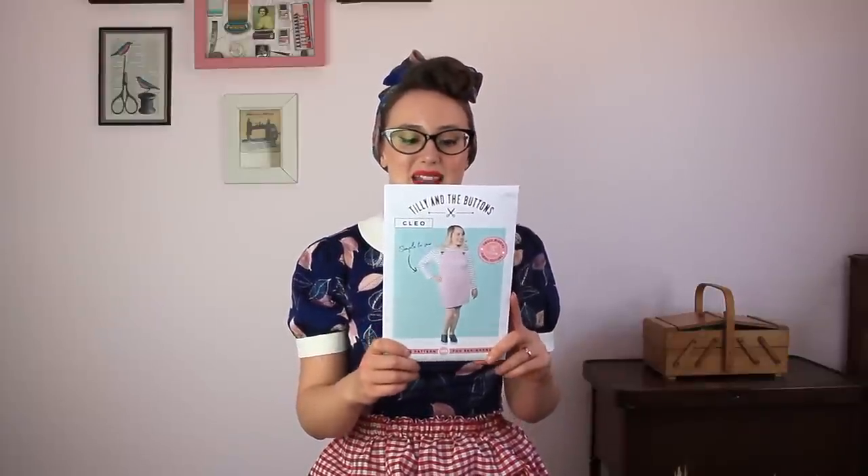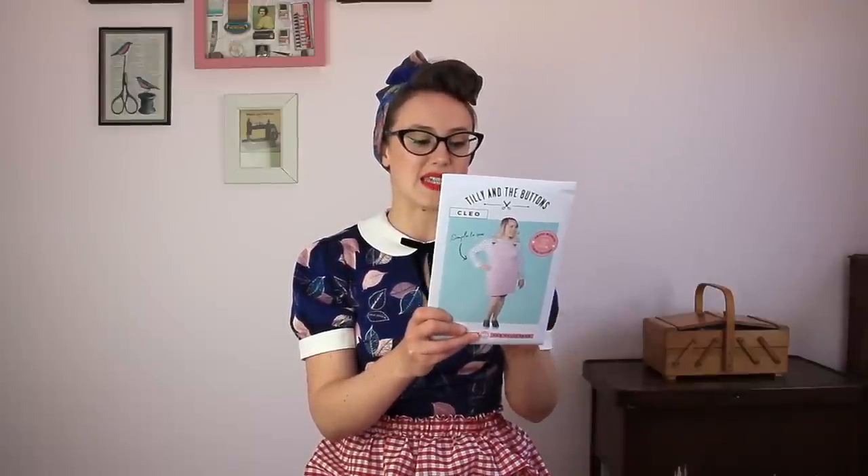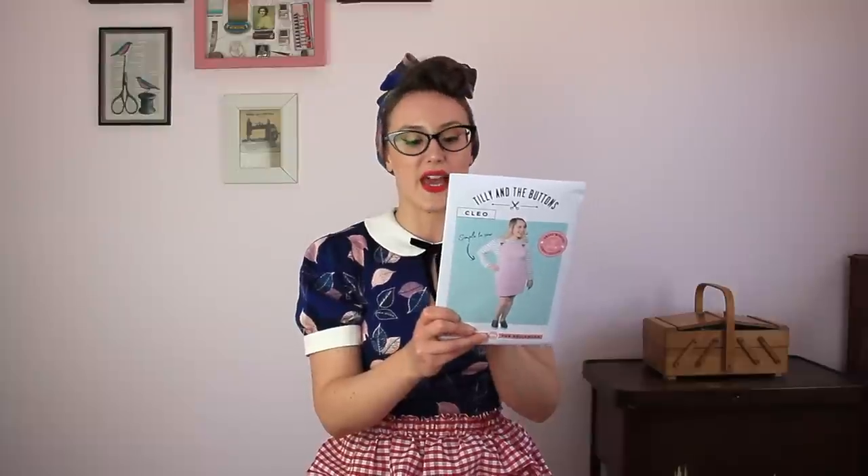Next we have an absolute classic — the Tilly and the Buttons Cleo Dungaree Dress. I've made this quite a few times and absolutely love it. It's a fun, simple pattern and adding the clasps on the straps is a lovely nostalgic touch. You've got options for long or short length, various pocket placements — front chest, back, or front — and a vent in the front of the longer version for ease of movement. Sizing runs approximately UK 6 to 24.